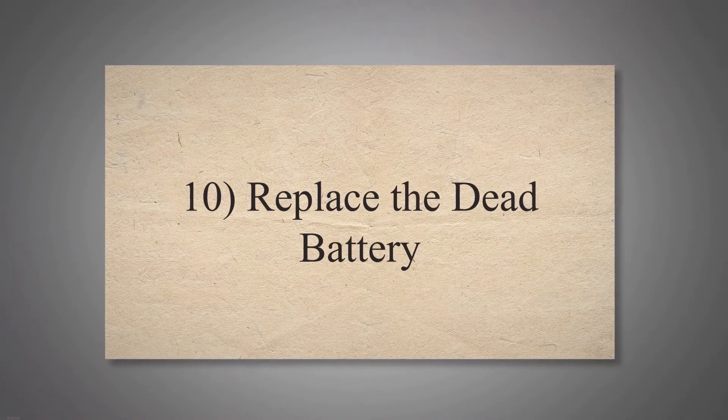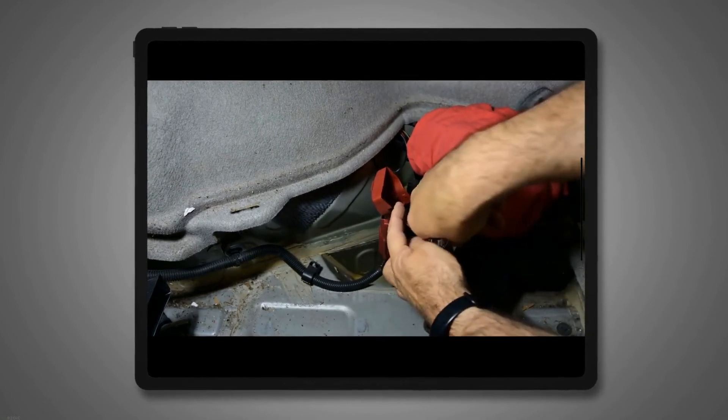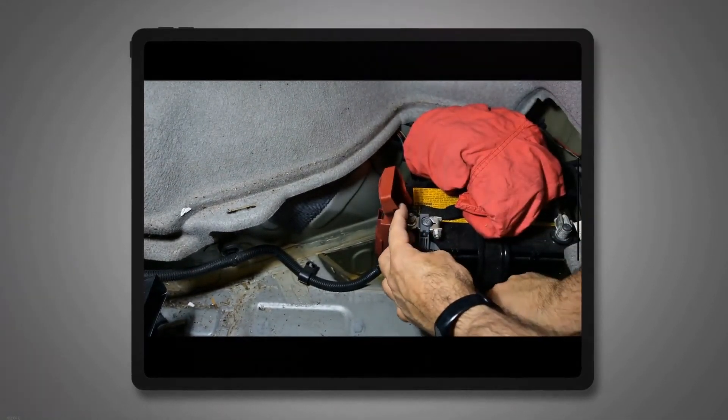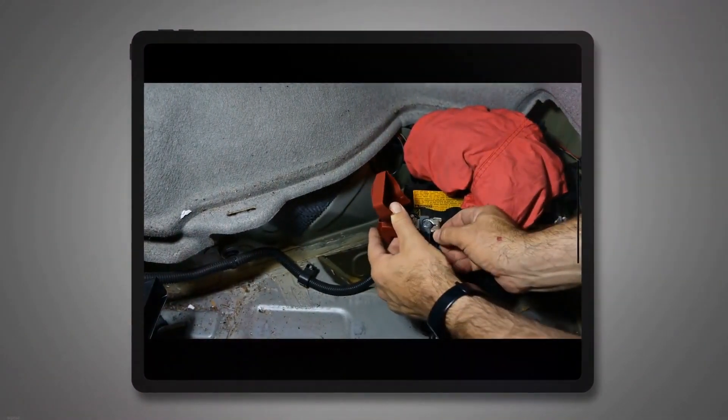Replace the Dead Battery. Your car's SRS light may turn on due to a faulty or dead battery. Therefore, when your system turns on this light, immediately check your battery. If it is dead, you need to replace it.